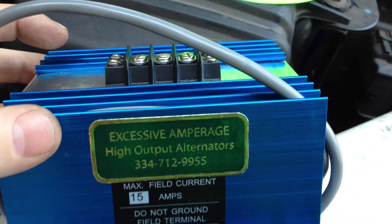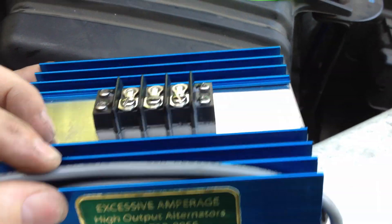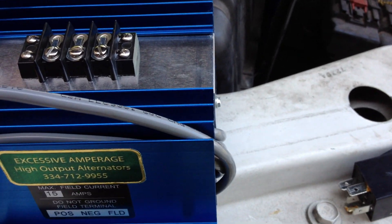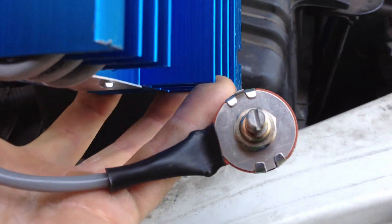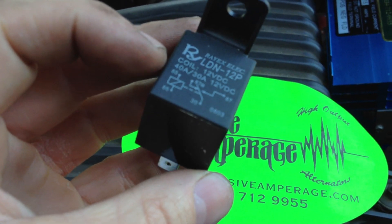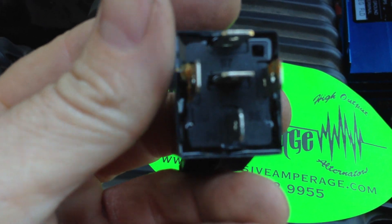This is the one that we carry. It is the best voltage regulator on the market. It's adjustable with a potentiometer from 13 up to 20 volts — there's your knob for adjustment. So what we're going to do is shoot a quick video just showing you how to wire this up through a standard 5-pin relay.